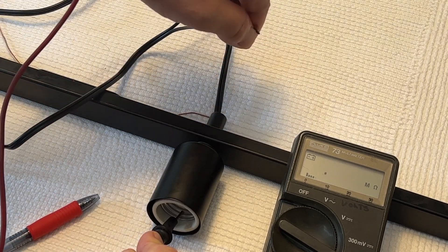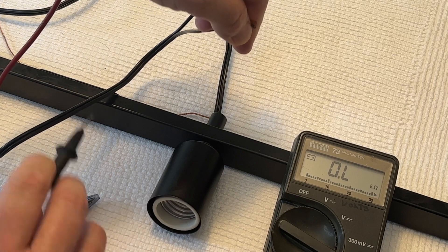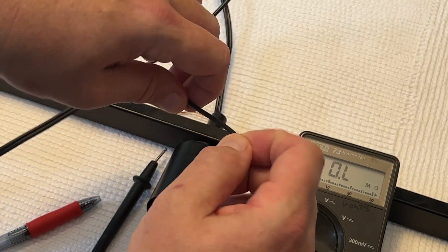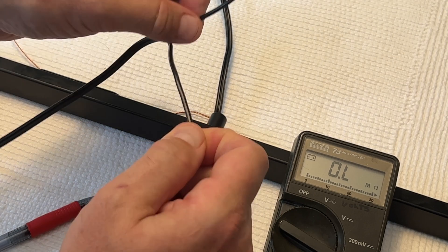What about this one? There it is — that is the one. So I know that this wire — and yes, it's the one with the ridge — is connected to the threads and will be attached to the neutral wire.